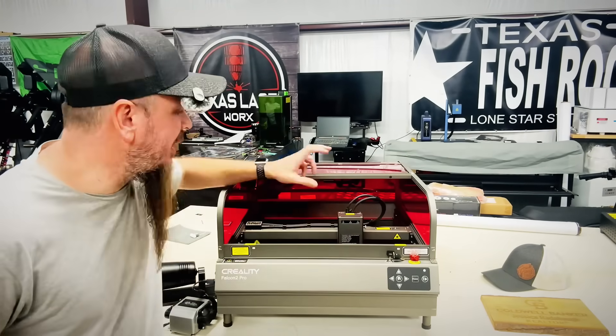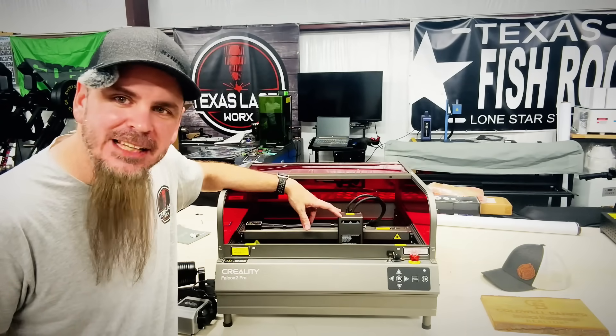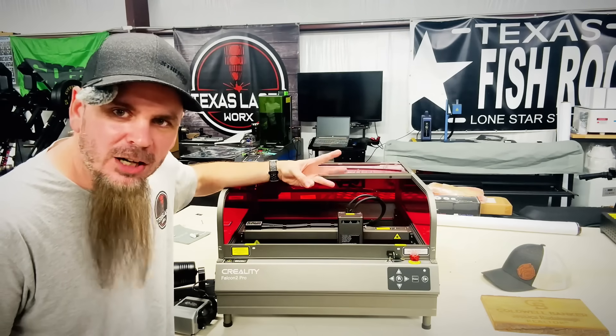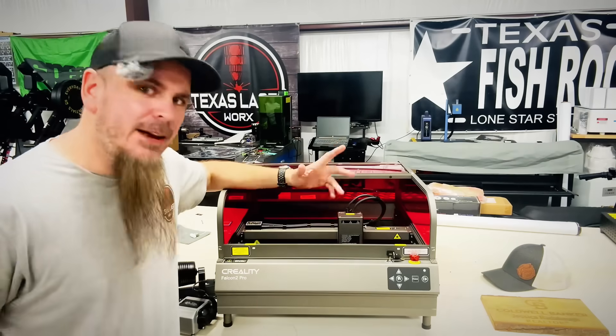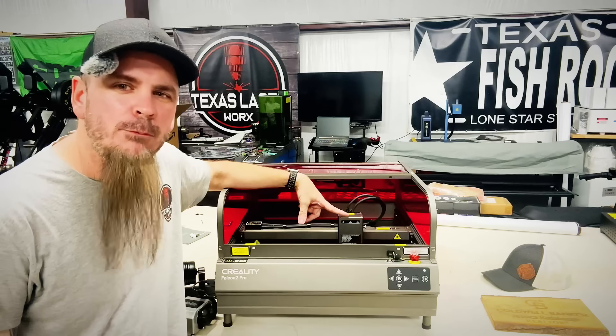The main thing comes down to their laser head. I have three settings on here: 20 watts, 40 watts, or 60 watts, all within a press of a button right up there. And if I'm wanting to do some fine detail, it's easy for me to change this out into a 1.5 watt diode.